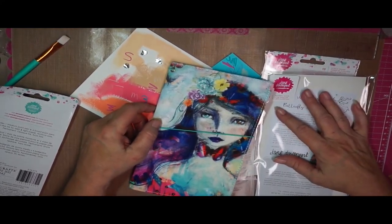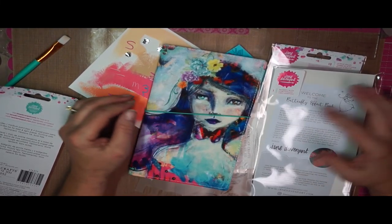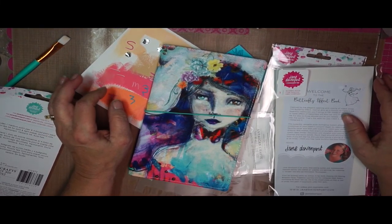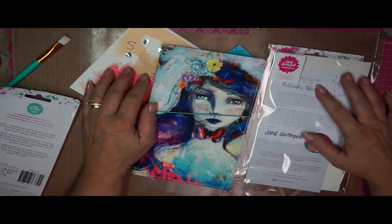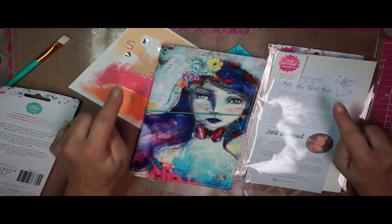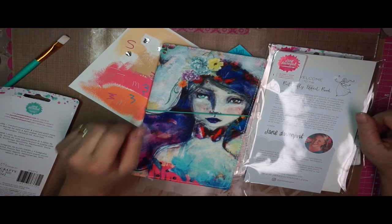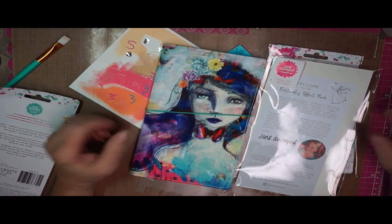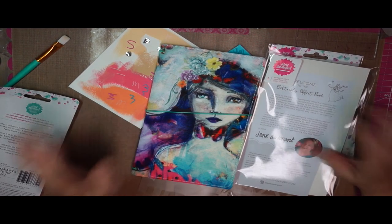Thank you for watching all this time as I got it together and showed you everything that made it into my basket at Michael's this week. I hope you have a wonderful week. Thank you again for watching — if you liked it, please click the like button and maybe give a new YouTube video maker a chance and subscribe to my channel. Bye!